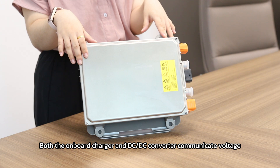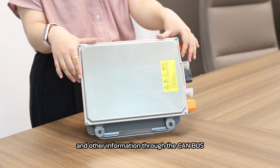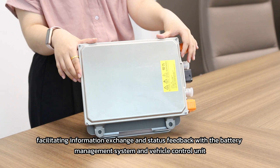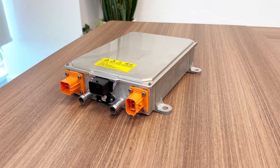Both the onboard charger and DC-DC converter communicate voltage, current, and other information through the CAN bus, facilitating information exchange and status feedback with the battery management system and the vehicle control unit.